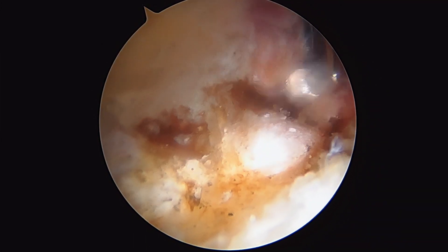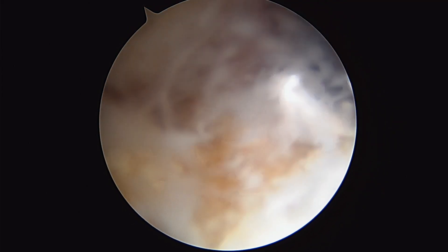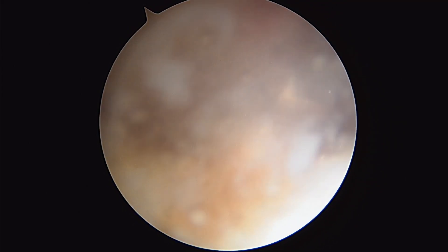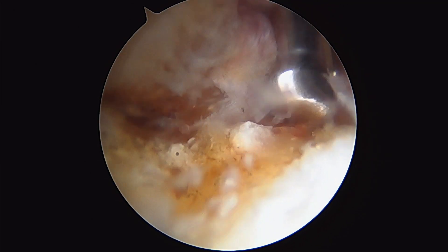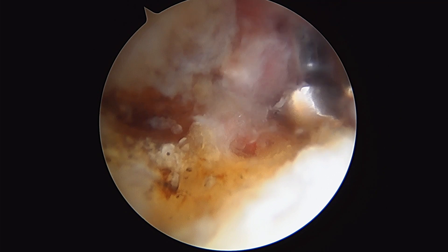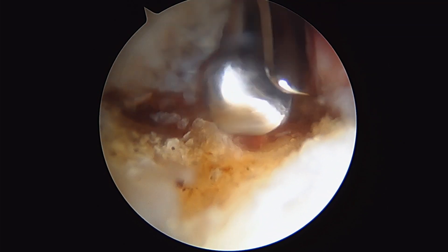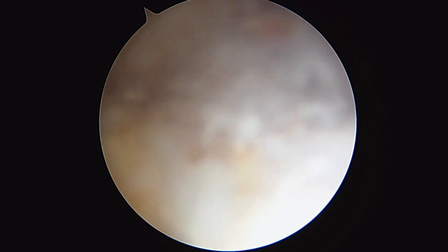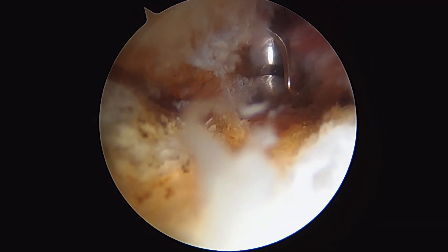I've got my 4.0 burr here. I'm gently going to come along the rim here using suction as we go. This allows us to shave down the abnormal bone and suck it away as we're burring it down. So we're going to restore normal hip architecture here.